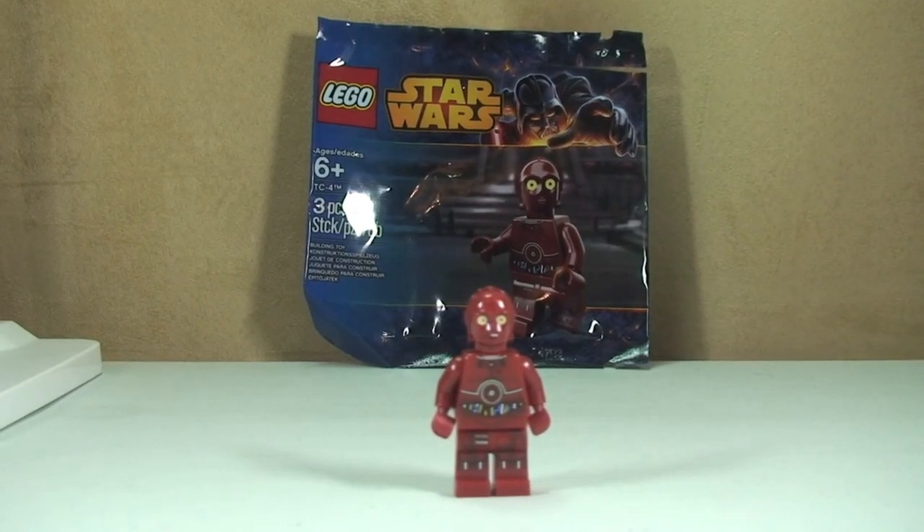That's my very quick review of this promotional polybag — TC-4 complete. Go ahead and give this video a thumbs up if you did like this. As always, comments, feedback, questions down in the comments section. If you haven't done so already, please go ahead and subscribe to my channel. I look forward to seeing you all in the next video. Cheers!